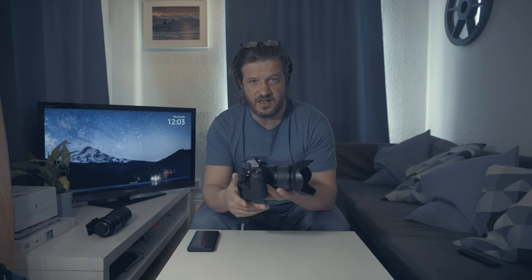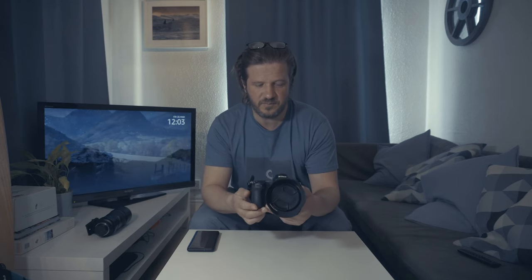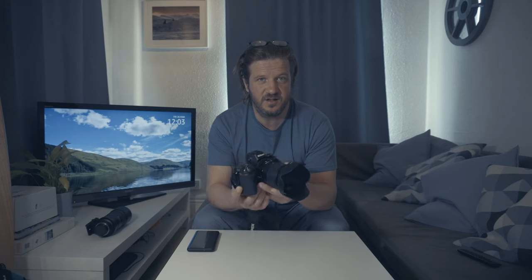It shoots 4K at 30 frames per second, and HD footage at 120 frames per second. It has five-axis in-body image stabilisation — a stabilised sensor — which helps to reduce camera shake when you're doing stills at slower shutter speeds or when you're doing video footage.